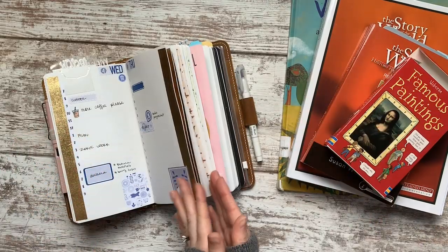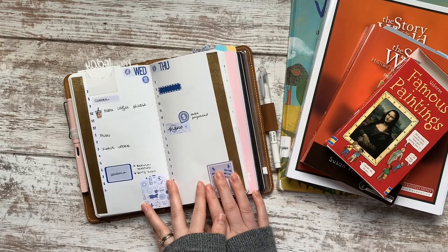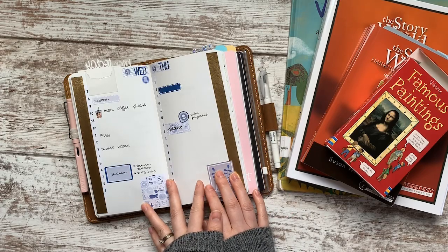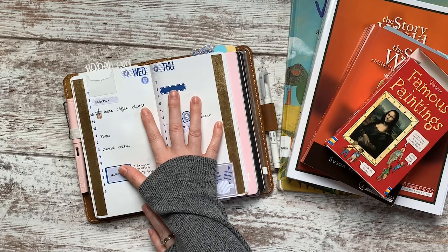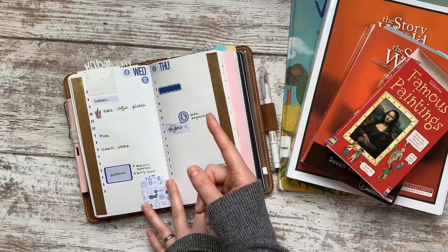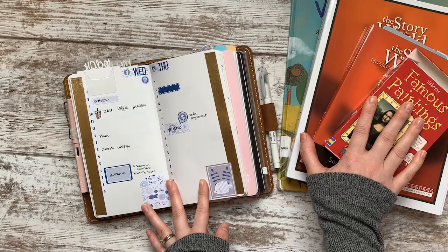Hello everyone! Welcome back to my channel. My name is Annie for those of you who might be new, and I am a stay-at-home homeschooling mom to five kiddos. On my channel you can see tons of planner related videos usually on Saturdays, and then on Tuesdays I upload videos related to home, health, or homeschool.